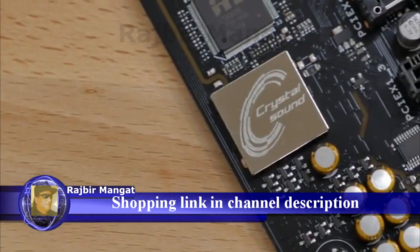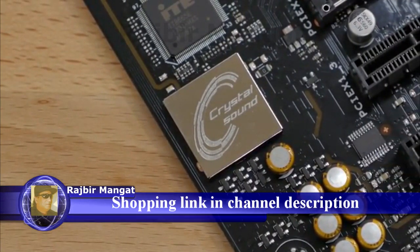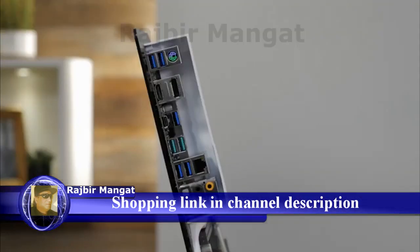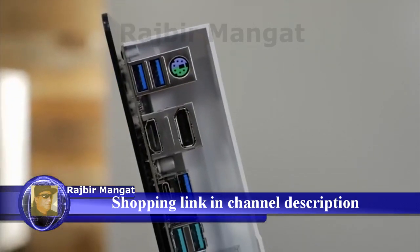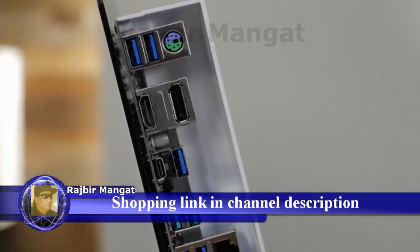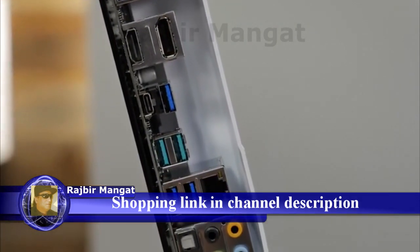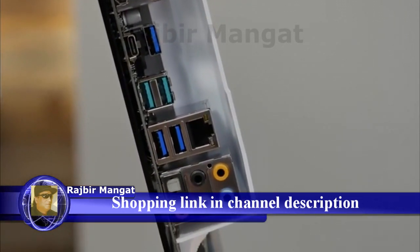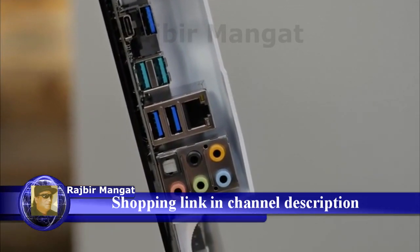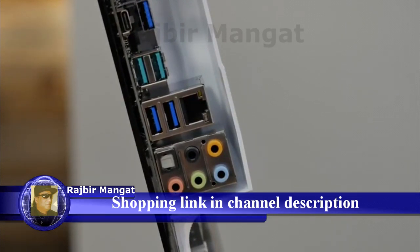Audio comes from the Realtek S1220A 8-channel high-definition audio codec featuring Crystal Sound 3. On the rear I/O, you'll find a PS/2 keyboard and mouse combo port, one DisplayPort and HDMI port for use with integrated graphics, six USB 3.1 Gen 1 ports with one Type-C connection, dual high-speed USB 3.1 Gen 2 ports, an Intel Gigabit Ethernet port, and standard audio jacks with an optical output.